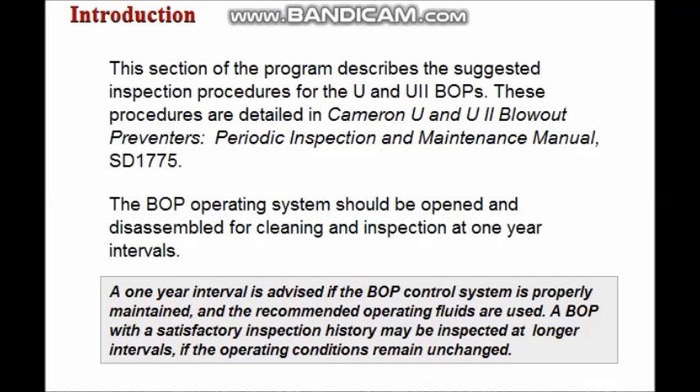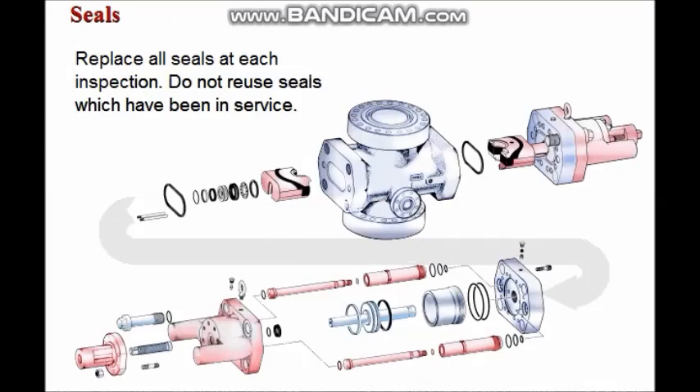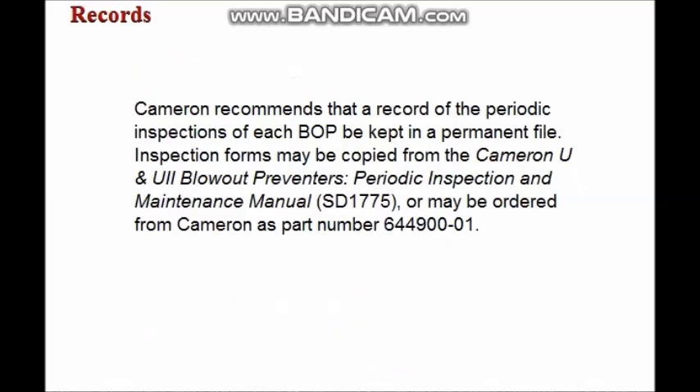If the recommended operating fluids are used, a BOP with a satisfactory inspection history may be inspected at longer intervals if operating conditions remain unchanged. All seals should be replaced at each periodic inspection; it is not recommended that seals which have been in service be reused. It is recommended that a record of the inspections of each BOP be kept in a permanent file. Inspection forms may be ordered from Cameron as part number 644900-01.